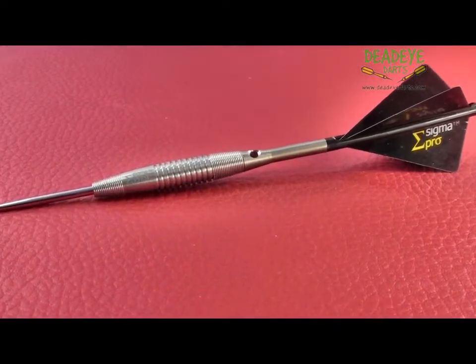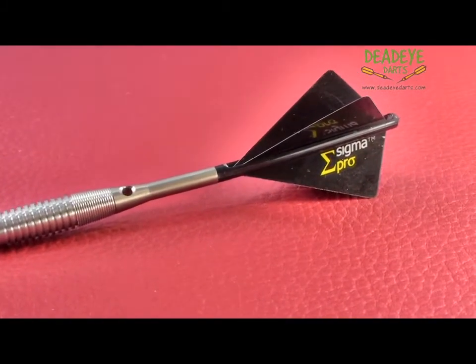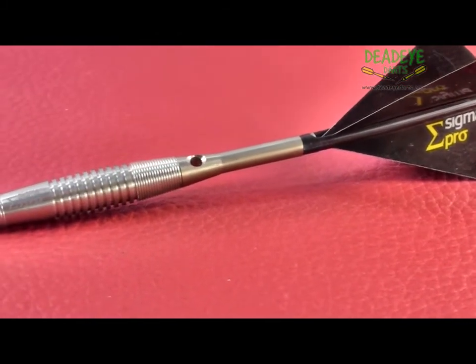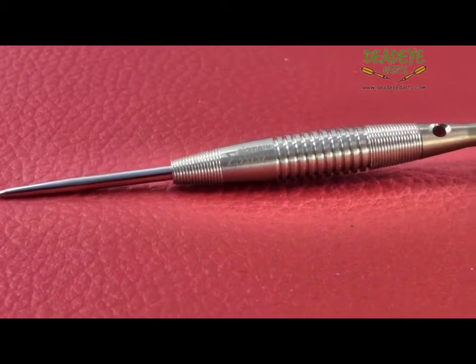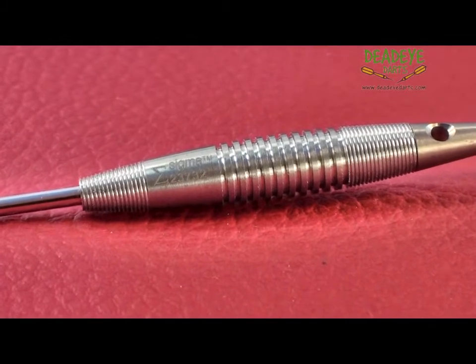The barrels of the 23 gram are 42.1mm long with a diameter of 7.5mm, with the 25 gram being 41.9mm long and having a diameter of 7.9mm. The barrel has been aerodynamically designed to provide an optimum aerodynamic unit.